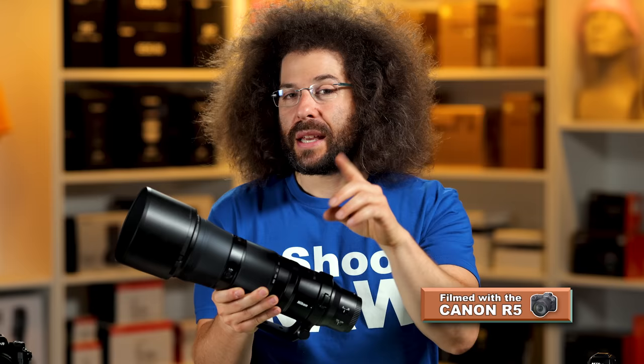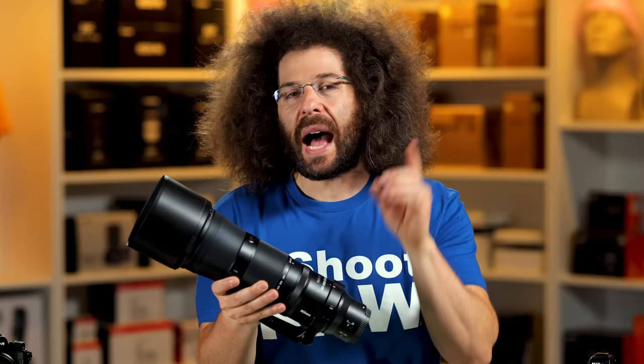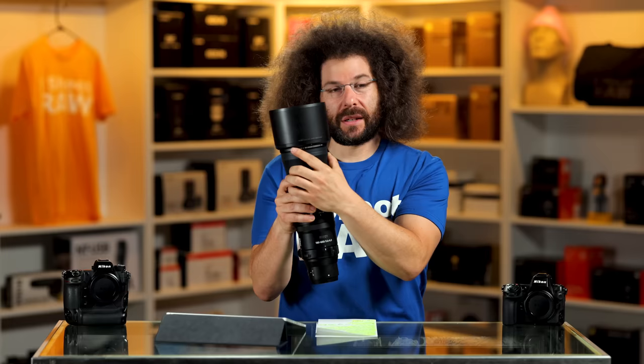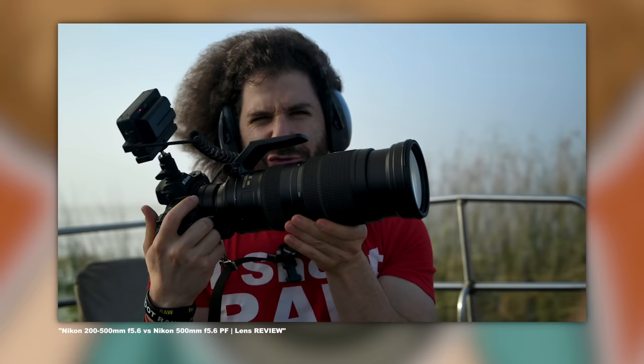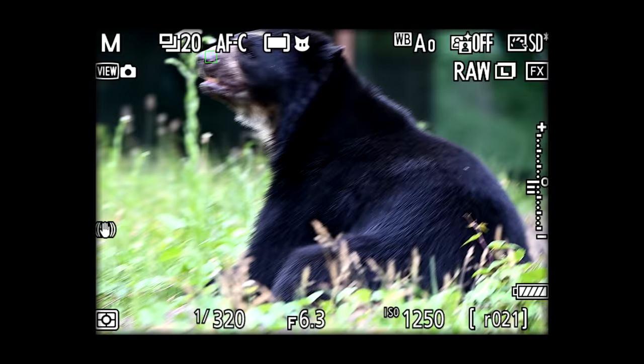I only had a couple of days to use this and Nikon, as always worried that I'd be seen on TV when I take it to the Phillies game, had tape all over the lens. I didn't know it was a 180 to 600 until I looked at the lens hood and saw 180 and was like, where's that coming from? Nonetheless, this is basically replacing the 200 to 500 F-mount lens that was a straight 5.6. This being a 5.6 to 6.3 — is that a big deal? The answer is no. For a variable aperture lens, that is a small variable, about a third of a stop. It's not that big of a deal, but I only had a few days to test this out.